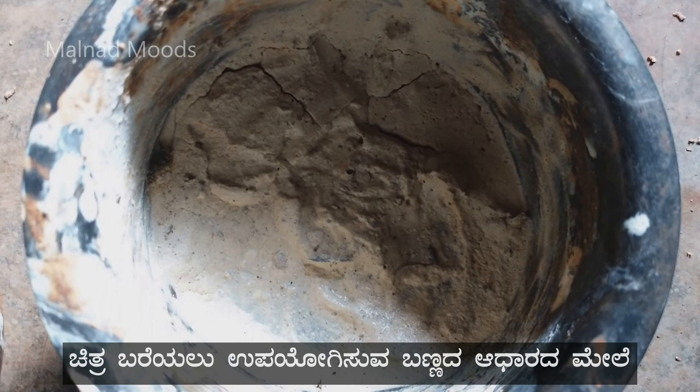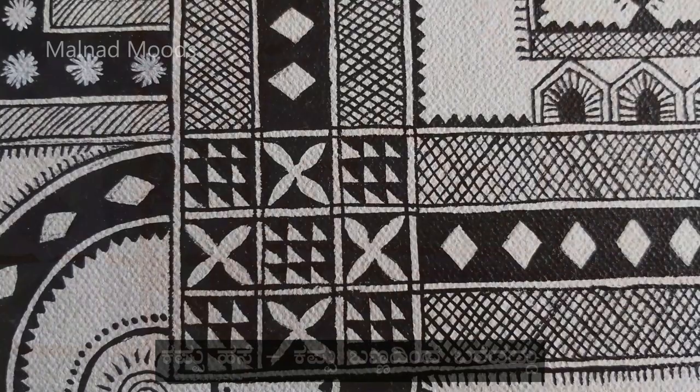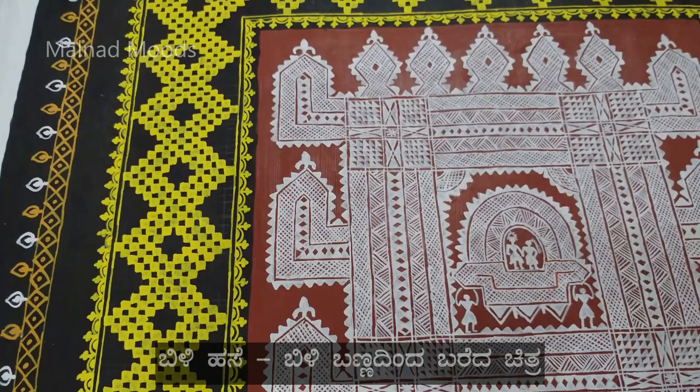Depending upon the colors used to draw, Hase Chitra can be grouped into three: Kempu Hase, where red color is used to draw; Kappu Hase, where black is used; and Bili Hase, where white is used to draw the design.